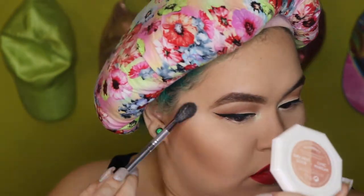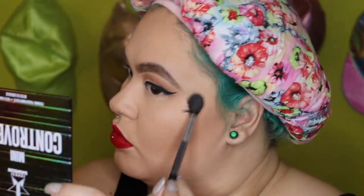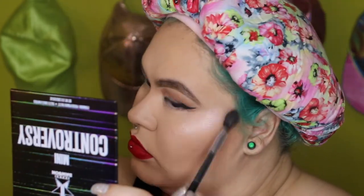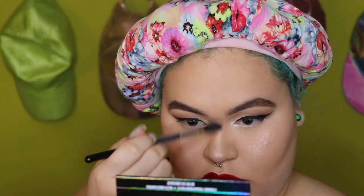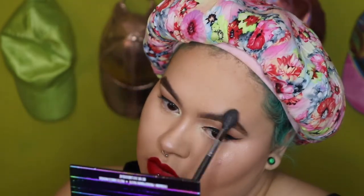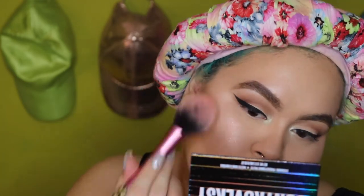Here I go attempting to show products upside down like a dummy, but this is the Fenty Kilowatt 'Girl Next Door' and 'Cheek Freak' highlight blush — I use that as both. So yeah, the Kilowatt 'Girl Next Door' Cheek Freak highlight blush, that's what I'm calling it. I'm also gonna be using this as my blush — the less intense, darker side of it which is 'Cheek Freak' — and that's gonna be the base for my blush.